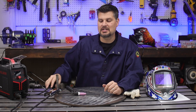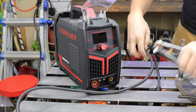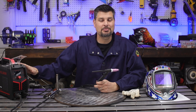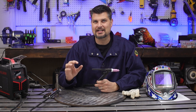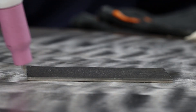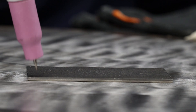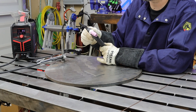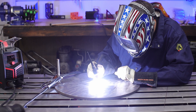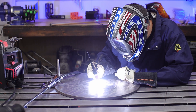To set up the machine, hook up the TIG torch to the negative terminal and your ground or earth clamp to the positive. This is considered DCEN polarity. With cheaper machines, you're most likely going to get a scratch style start, where you literally have to strike your tungsten against the workpiece to create the arc. Don't forget to turn on your gas. The next step up would be a lift start — you touch the workpiece and then lift it off.